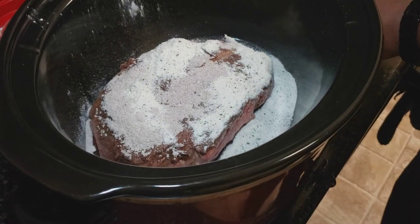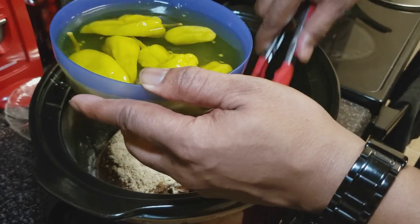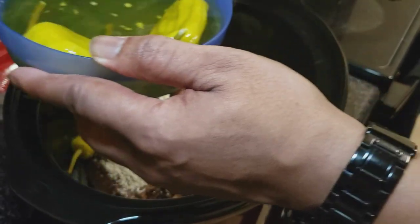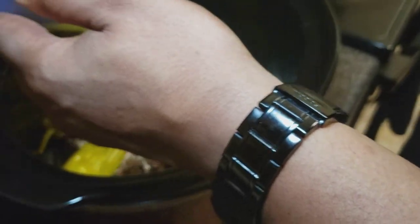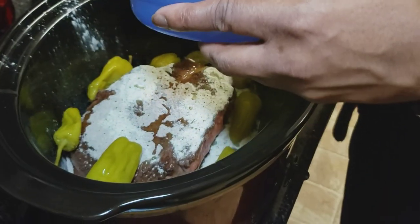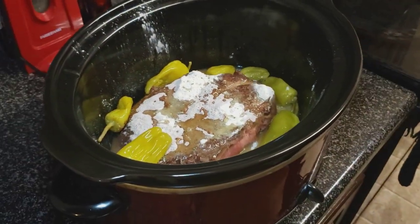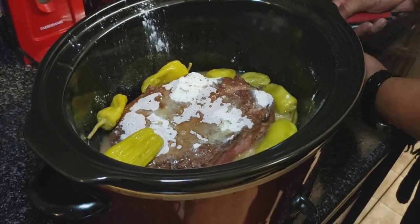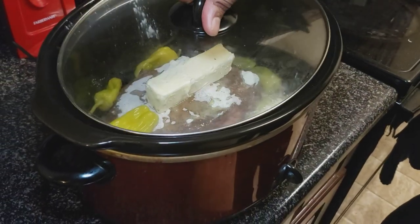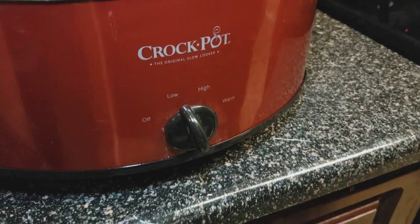I took the peppers out of the jar so they'll be easily accessible — go ahead and put those in. Just remember that these peppers are not spicy at all; what they're doing is adding flavor. And the juice — go ahead and pour that in as well, about a quarter cup. And lastly, you're going to add your stick of butter. Place your top on, set your crock pot to low, and we're going to let that go for eight hours.